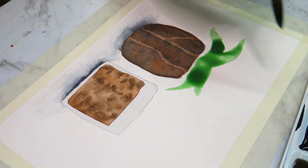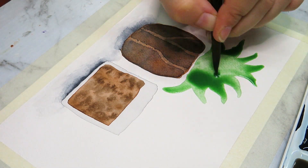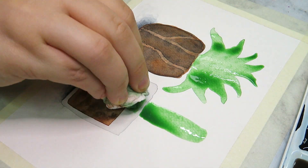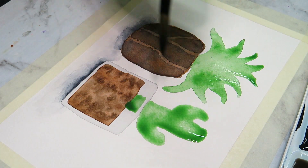I didn't do a plain copy — I had a look at a few different photos of plants, got inspiration from them, and combined them in my head to make something new, and that's what I'm doing today.